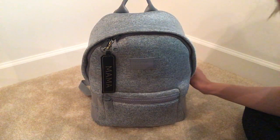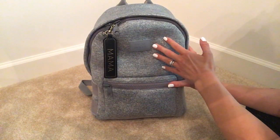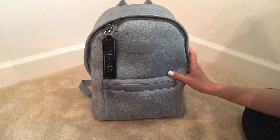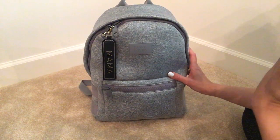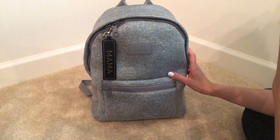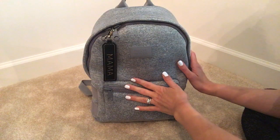Hi everyone, welcome back to my channel. Today I'm going to be showing you the Dagny Dover Dakota backpack in the size medium, packed as a diaper bag. I have three kids: a 12-month-old, a three-year-old, and a five-year-old. I'm just going to do a little review of this bag and show you what I have packed inside.